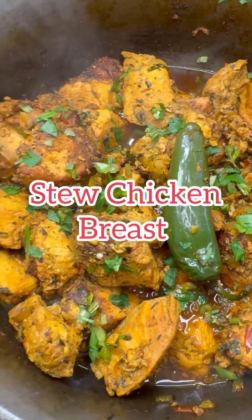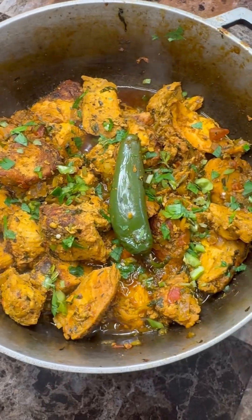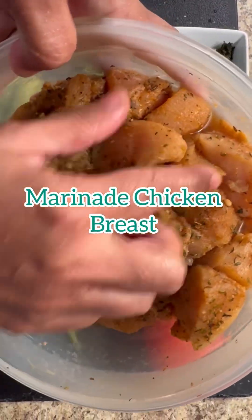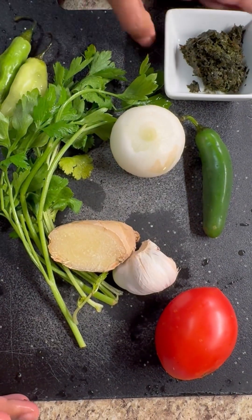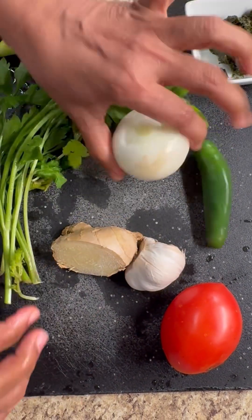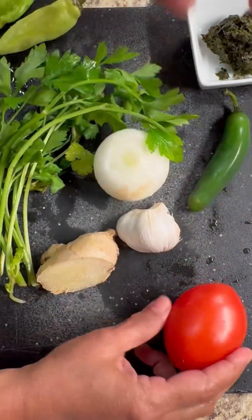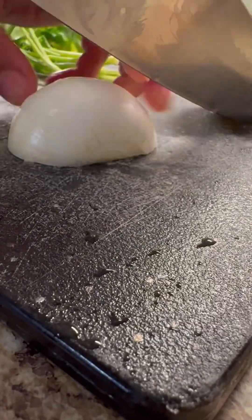Hi foodies, let's make a lovely stew chicken breast using caramelized sugar — yep, that's right! I like to season my meat overnight with your favorite seasoning, give that a good marinade. So here is my bandana, pimento peppers, onion, jalapeño, ginger, garlic, one ripened tomato, and some fresh herbs.